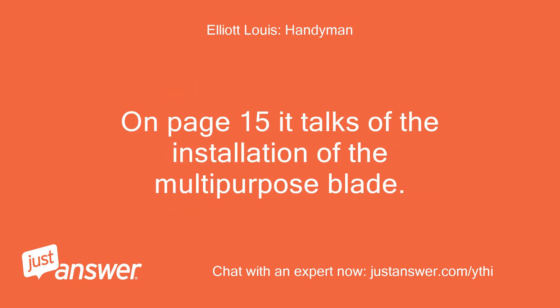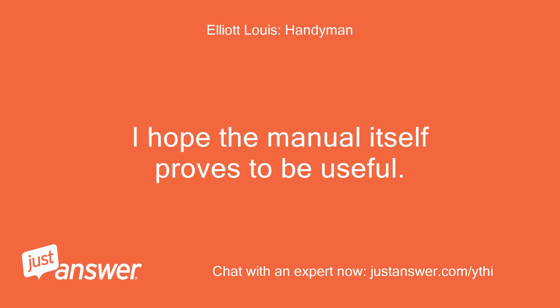On page 15 of the manual it talks about the installation of the multi-purpose blade. I hope the manual itself proves to be useful.